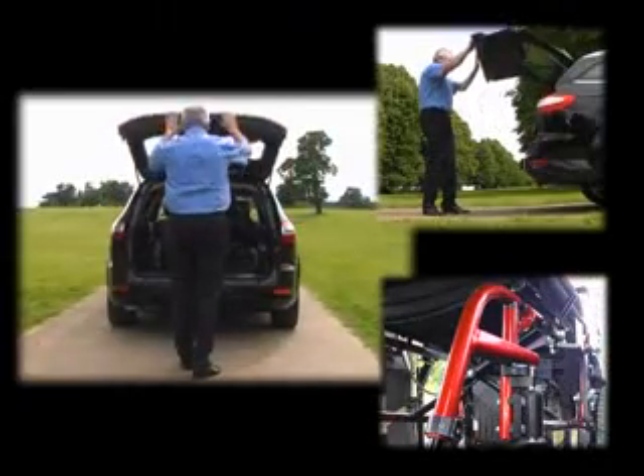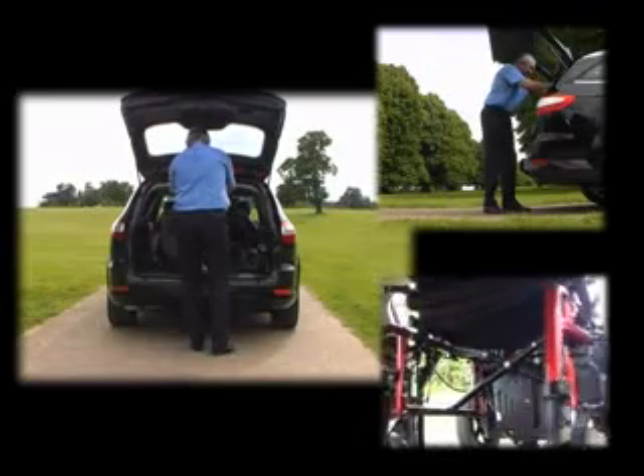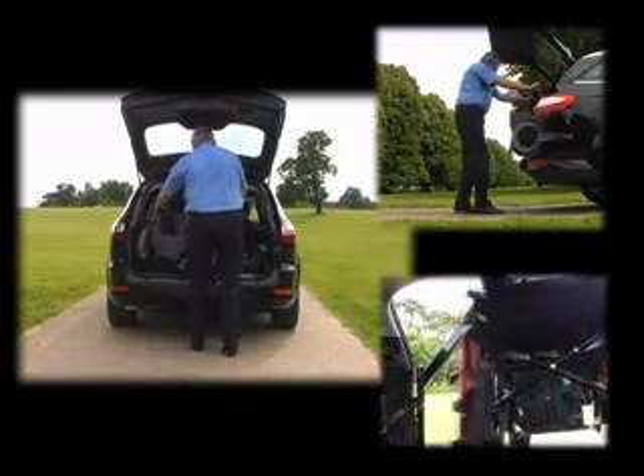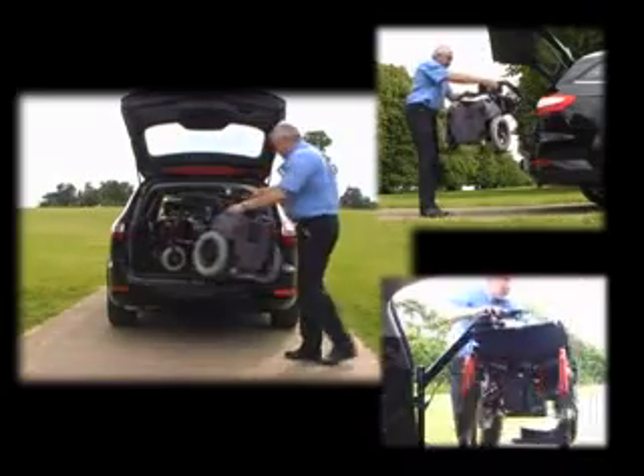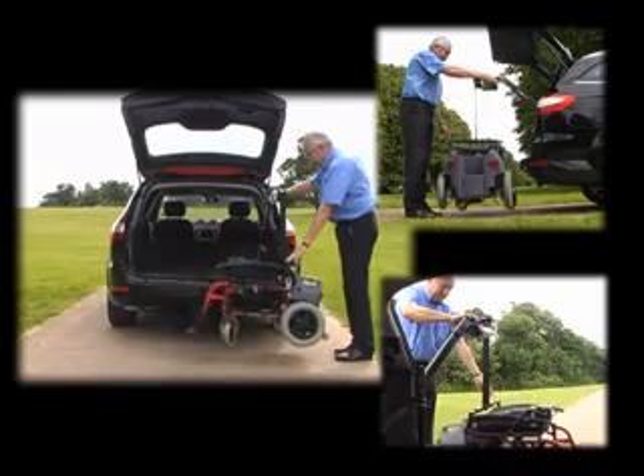This very reliable and competitively priced hoist can be used to lift scooters and motorised or manual wheelchairs of up to 75kg in weight into the back of most vehicles, including MPVs, hatchbacks, estates and some saloons.